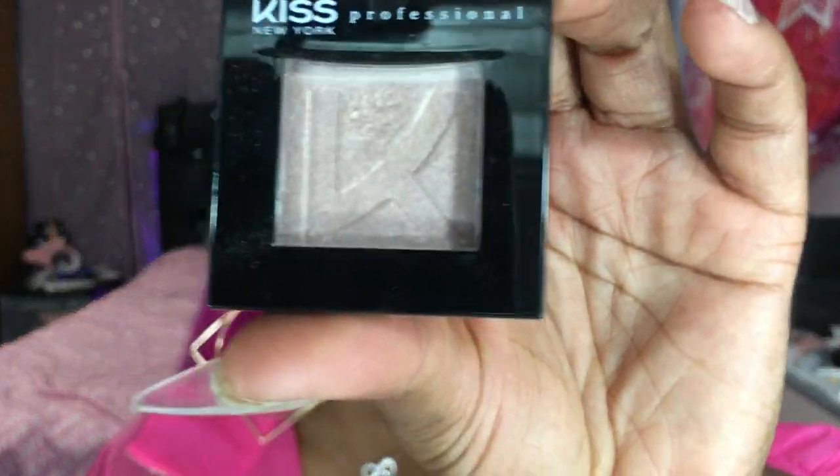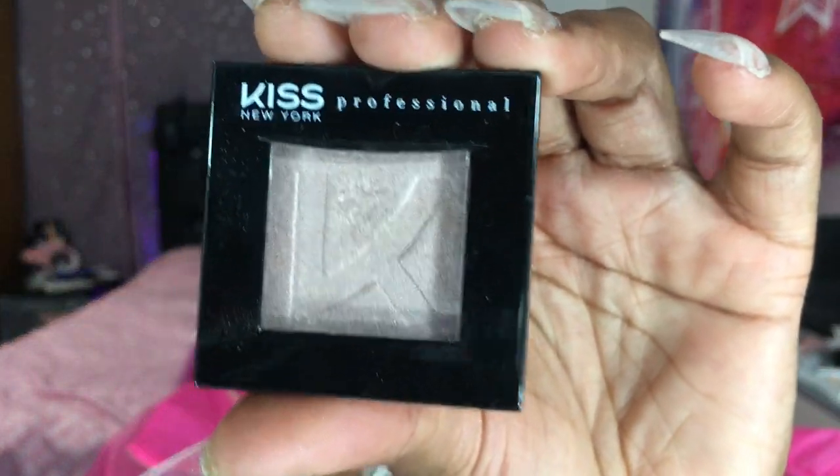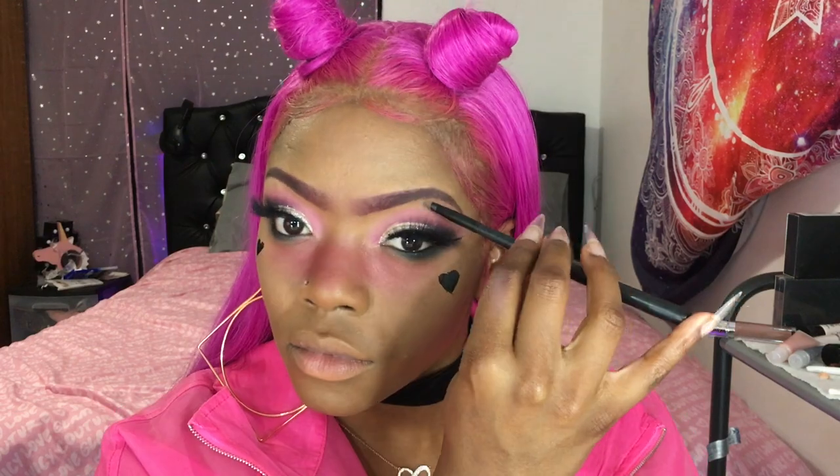Now we're going to move on to our highlight. This is the Kiss Professionals rose shimmer, and like always we're going to add a little bit to our brow bone area, a little bit to our nose. For the tear ducts this time we're actually going to go ahead and go with that loose silver glitter, just like we did for that cut crease.